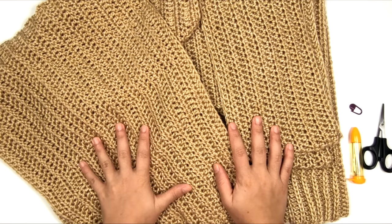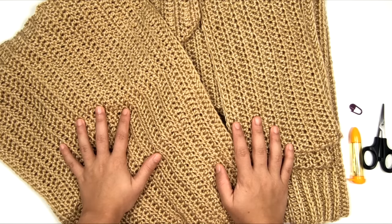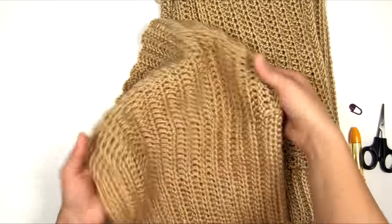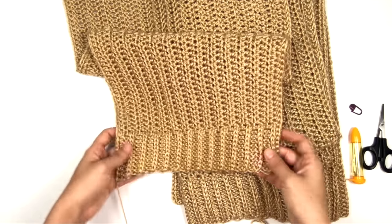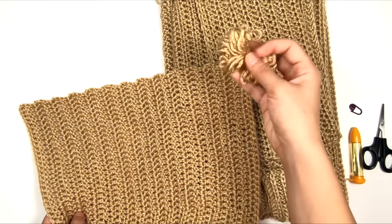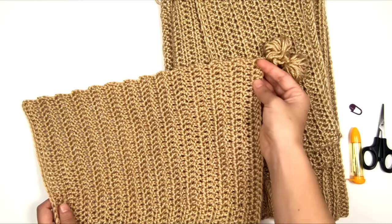All main pieces of the sweater are finished. Go ahead and block all pieces — I steam blocked mine since this is acrylic yarn, but use whatever blocking method is recommended for your yarn. Now we're going to assemble all the pieces. Here are the two sleeves — we'll do them one at a time. The wider part is the top of the sleeve, the narrow part is the cuff, and we have long tails at both ends, with a very long tail at the top edge that we'll use to attach the sleeve to the body and sew the side seam.